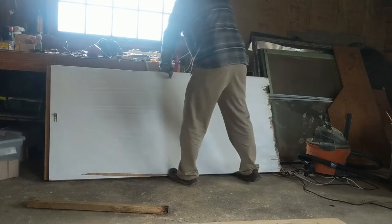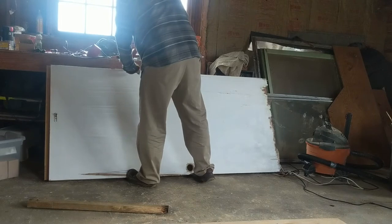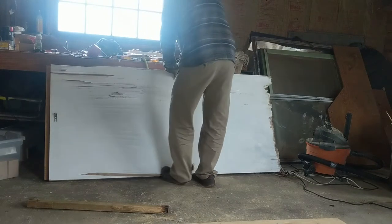So I decided to rip into that puppy and see what is actually inside a solid core door that makes it a solid core door.